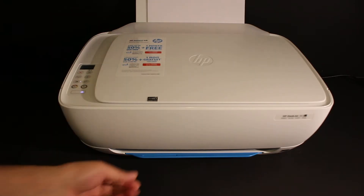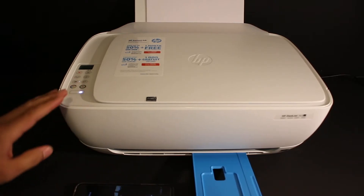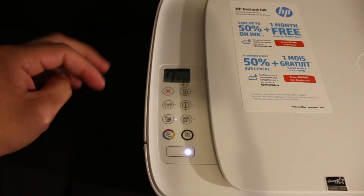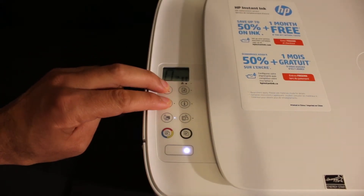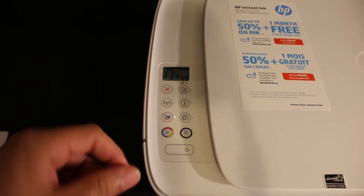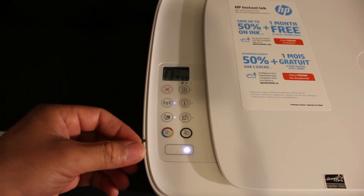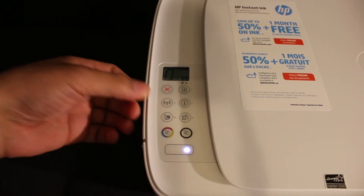Open the paper output tray. The next step is to enter the printer into setup mode. Go to the display panel and press and hold the cancel button and the wireless button until the power button starts to flash. Release the buttons — the power button is flashing, and after some time it will stop flashing and the wireless button will start to flash. This means the printer has entered setup mode.